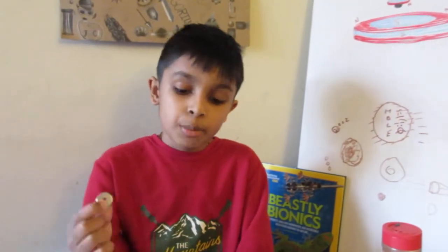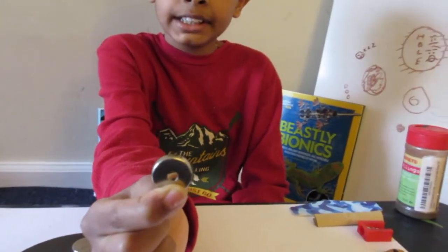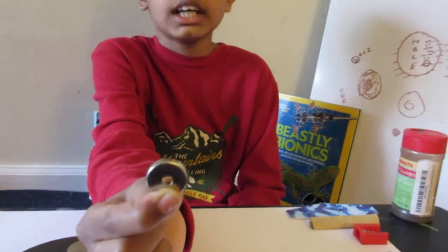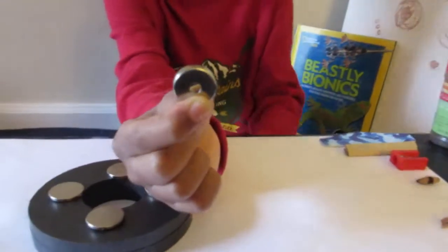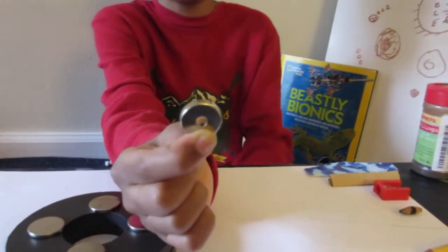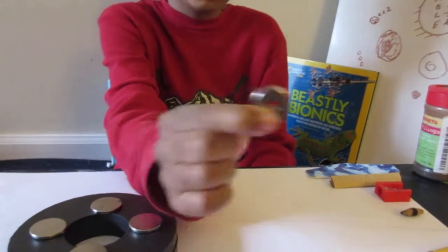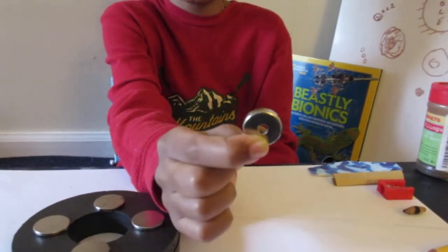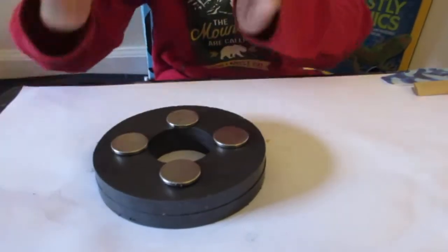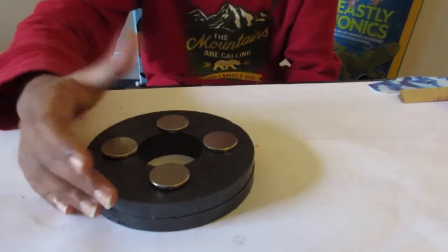Here are the primary magnets. This first one is a neodymium ring magnet with an outer diameter of about 2 centimeters and an inner diameter of 0.5 centimeters. Keep those parameters in mind.